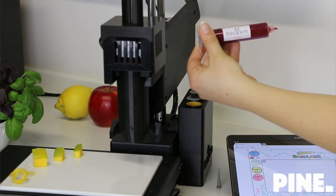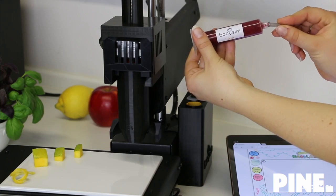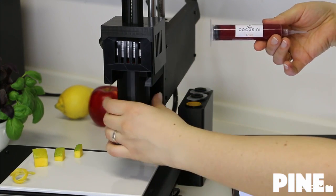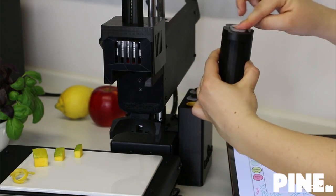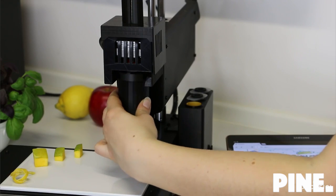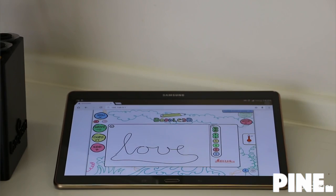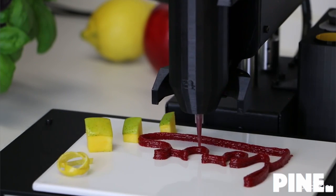We can print nearly every type of food with our plug-and-play food printing system. It just takes three steps to use Bocasini: insert a food cartridge, connect via WiFi and create your own design, and then start printing. This allows you to quickly change from one taste to another.